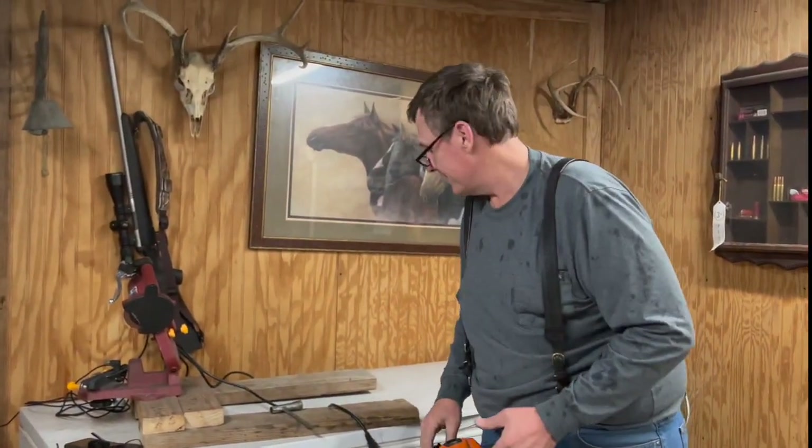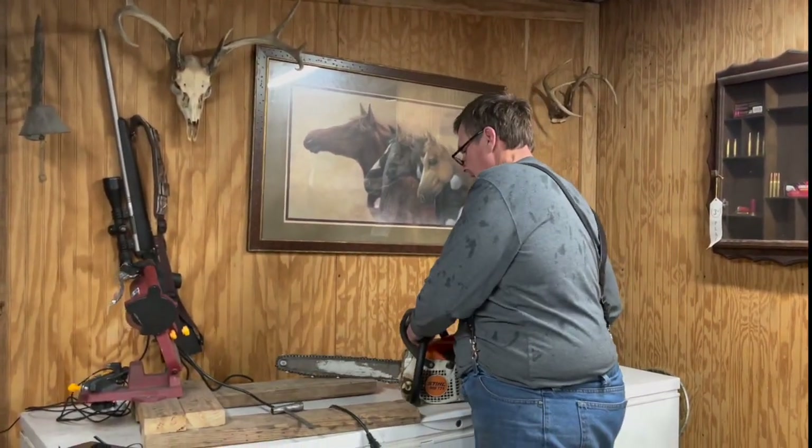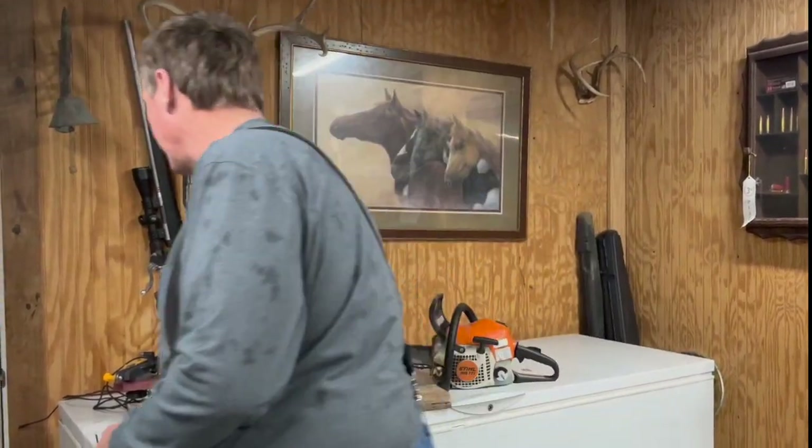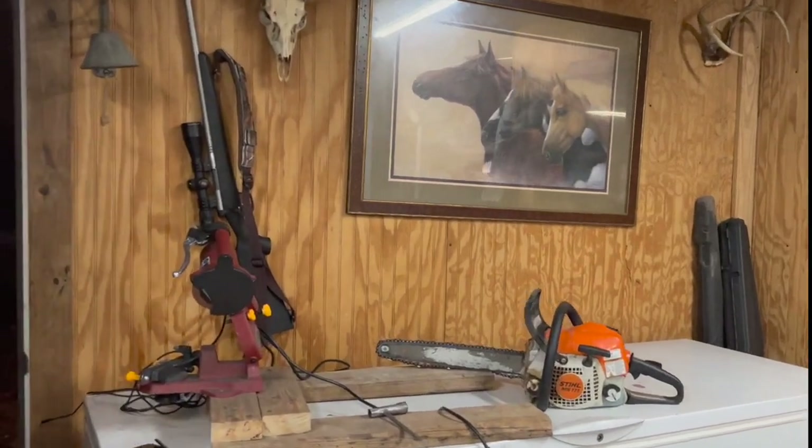Hey folks, good evening. We're having a little storming tonight. It was hailing, but it's not now. I hope you guys can hear us. We're going to try it anyway. Just coming in from church. We're so happy that you guys are watching our video. We want you to like and subscribe to our channel if you will, please.